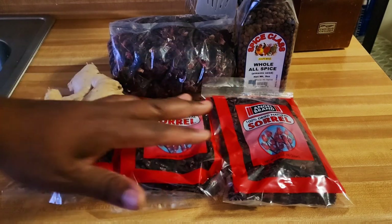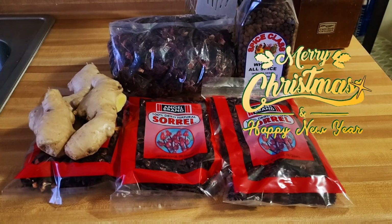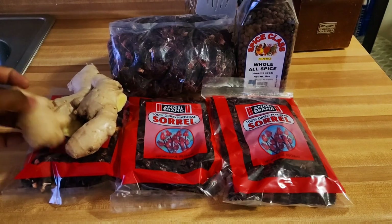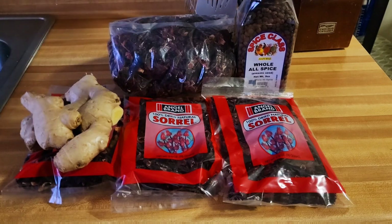So my ingredients for the sorrel drink: right here I have some sorrel — I'm using the dry cured sorrel since I'm in the US and it's kind of hard to get the green ones. I have some ginger right here, and I have my pimento berries. I'll be using a few grains of that.